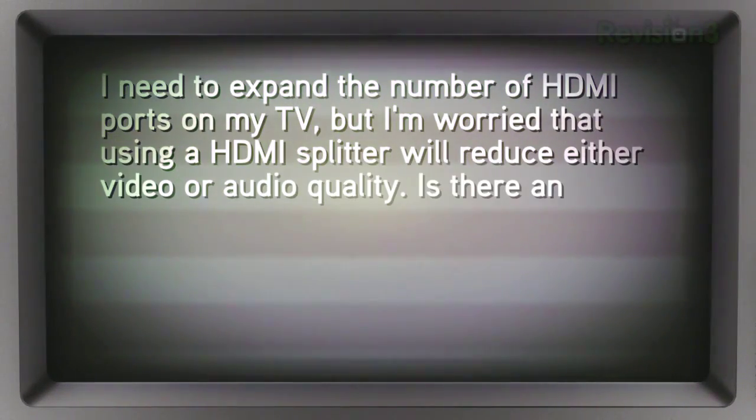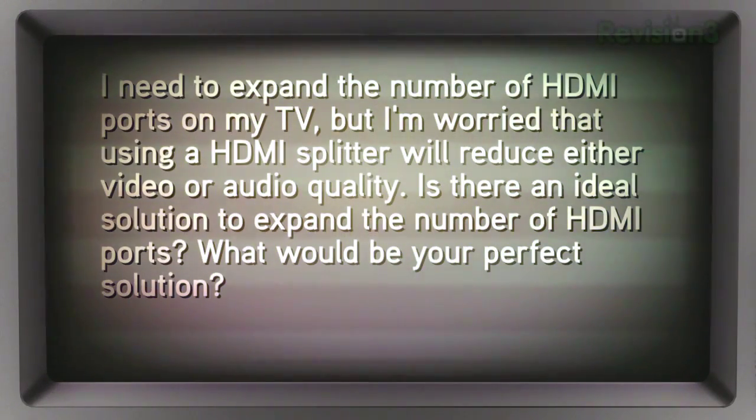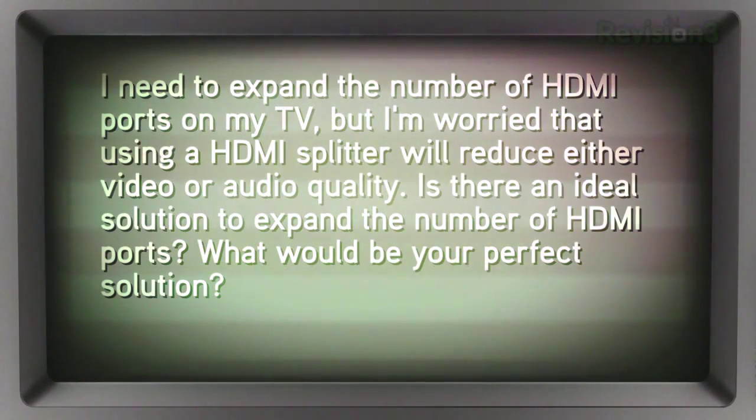A viewer named Philip wrote in recently asking: I need to expand the number of HDMI ports on my TV, but I'm worried that using an HDMI splitter will reduce either video or audio quality. Is there an ideal solution to expand the number of HDMI ports? What would your perfect solution be?